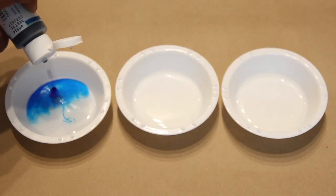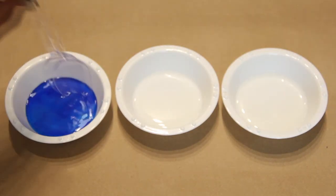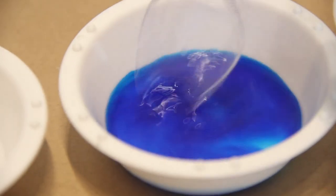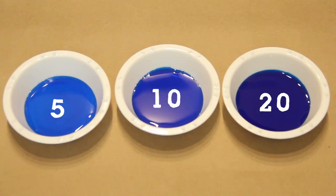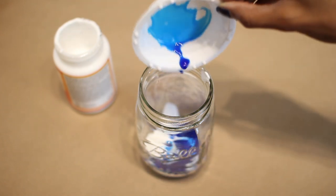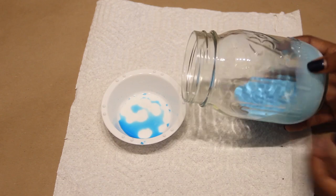Each of these bowls has about one tablespoon of water. I'm adding different amounts of food coloring to each one to test out my theory that it's the amount of food coloring that matters. I added five drops to the first, ten drops to the second, and twenty drops to the third. Then I added about one tablespoon of glue to the mason jar and poured in the food coloring mix.